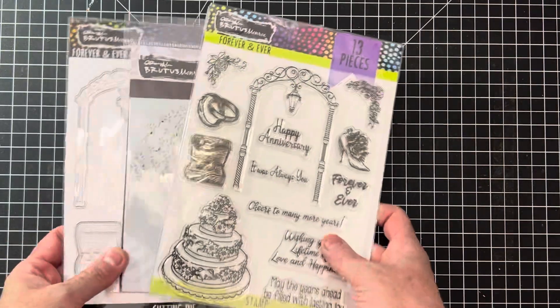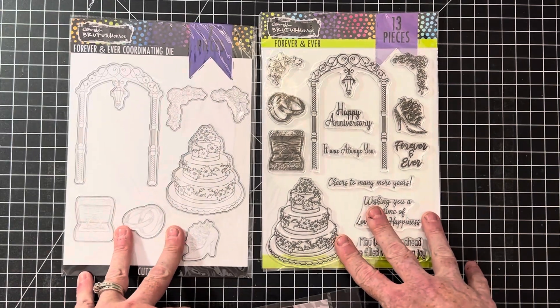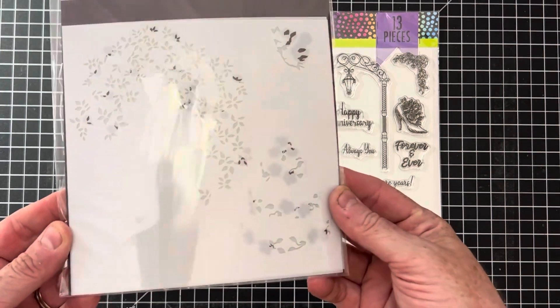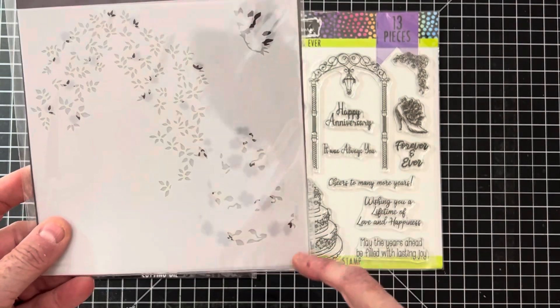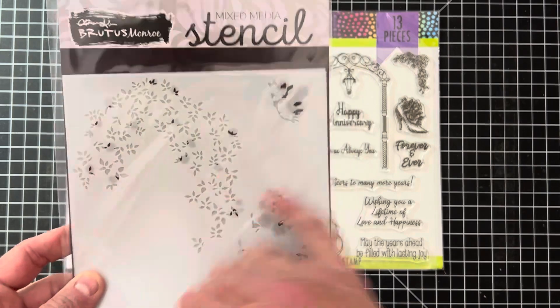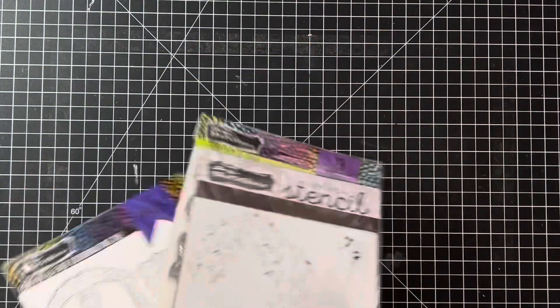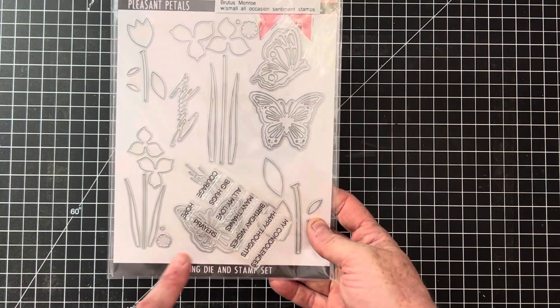This set is for weddings — it's called Forever and Ever. Here are the stamps and dies, very very pretty. The stencils — it looks like there are two — include details for a cake, details for a shoe, and details for a really pretty arch so you can make a floral arbor, gardening-type scene. This one is called Pleasant Petals and it's mostly a die set that also comes with some small sentiment stamps.